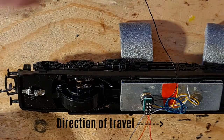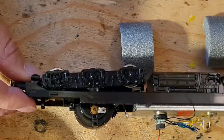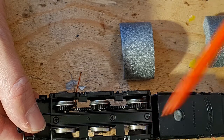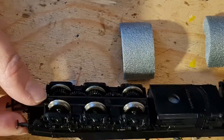Back to the 56. As you can see, we have two black pickup wires. If I flip the chassis over however, you will see that we have traction tires on one side, and the pickup wire connects to the left wheels — so the left rail. This will be our black wire.